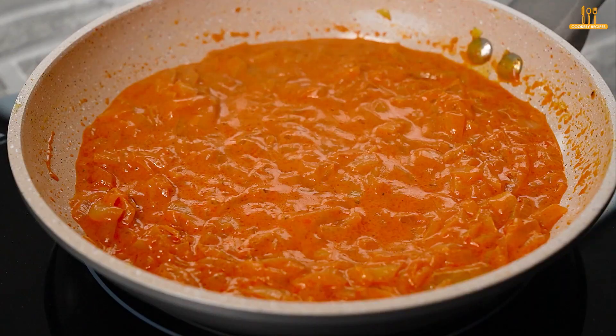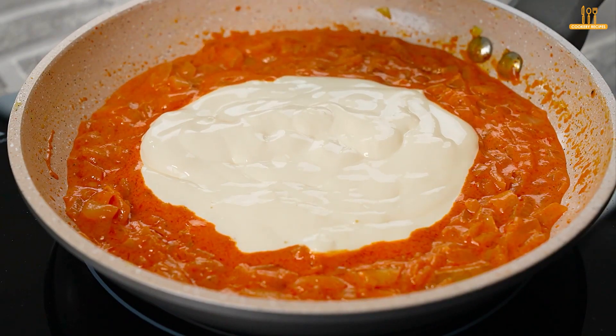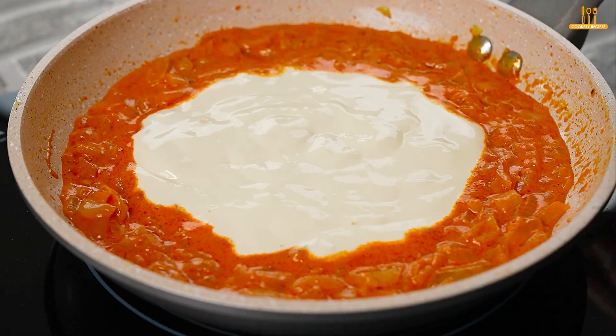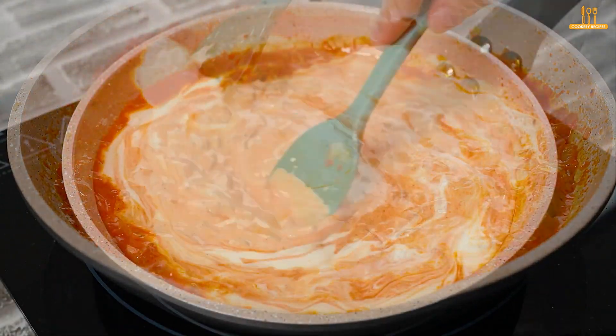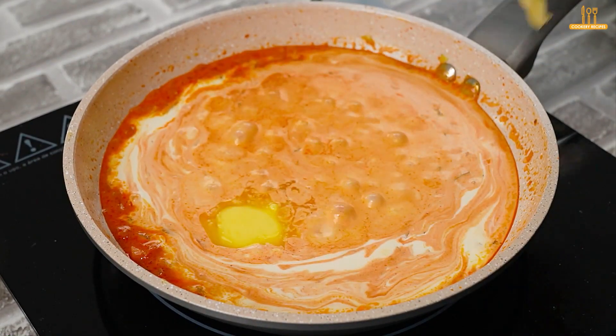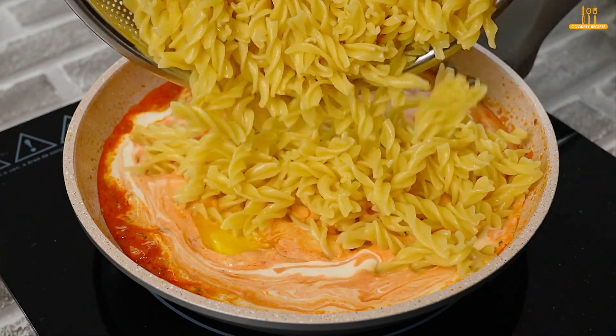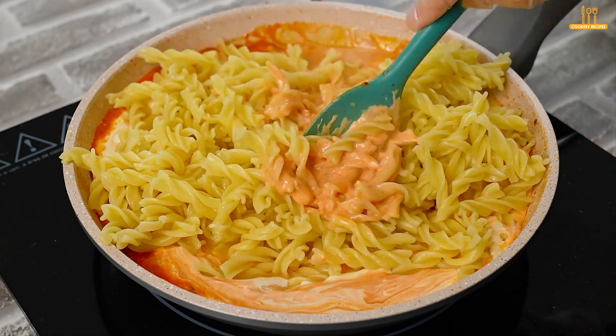Meanwhile, remove the pasta from the cooking water. Now add 200g of heavy cream to the sauce, a tablespoon of butter, and the cooked pasta. Mix well so the sauce blends with the pasta.